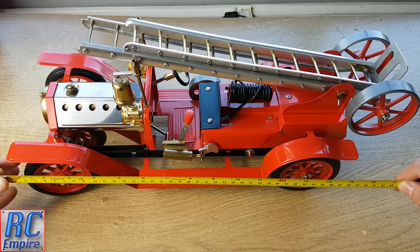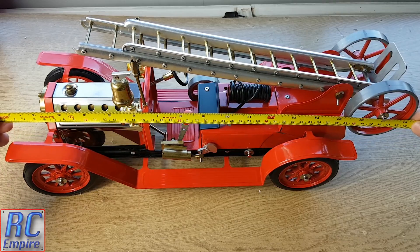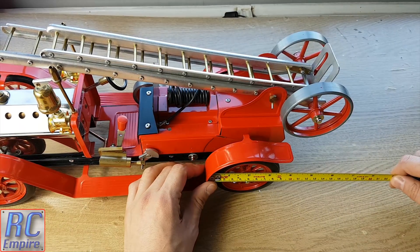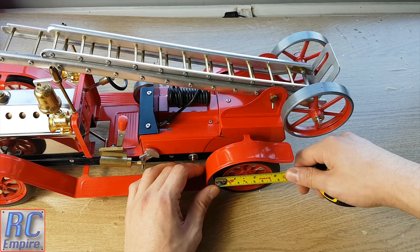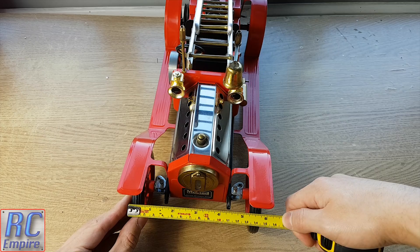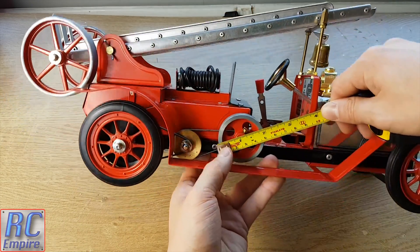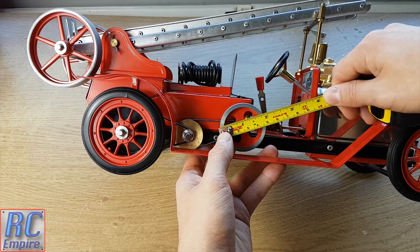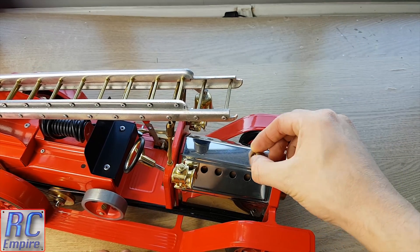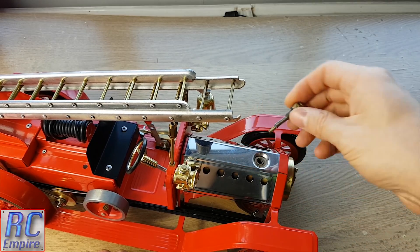Just so you can get an idea of the size of this model: from end to end it is about 460mm long; the wheel diameter is around 80mm; the width of the fenders is 25mm; the width from the outside of the tyres is around 145mm; the diameter of the flywheel is around 45mm; and the total height is around 185mm. On the front, as with the older SR1A, you've got the pressure release valve where you also fill the boiler up with water.